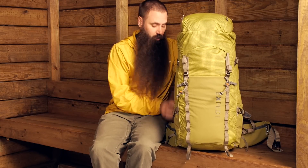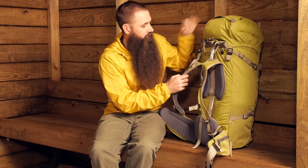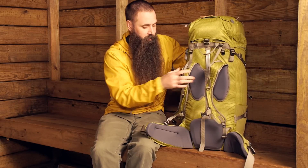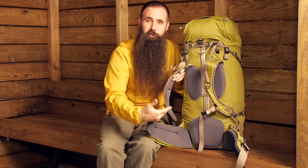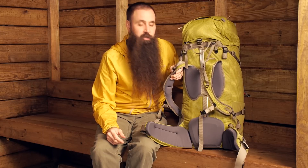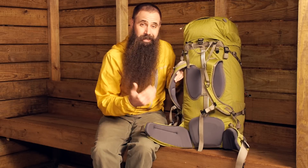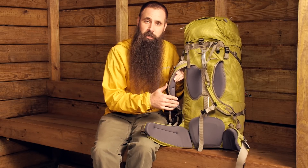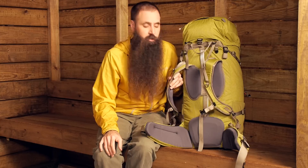Let's start by turning the pack around and having a look at Exped's T-Rex suspension system. The first thing that jumped out at me when I saw the Thunder pack was how little seems to be there as far as the suspension system is concerned. It is very clean and at a first look might suggest that this pack isn't capable of the load hauling that it very much is.